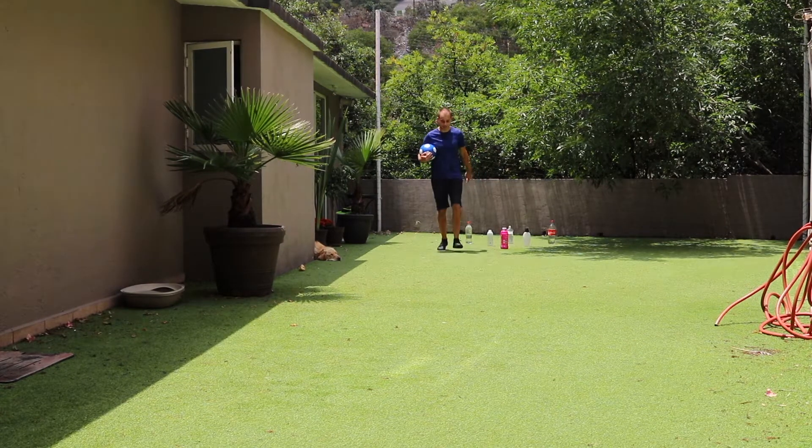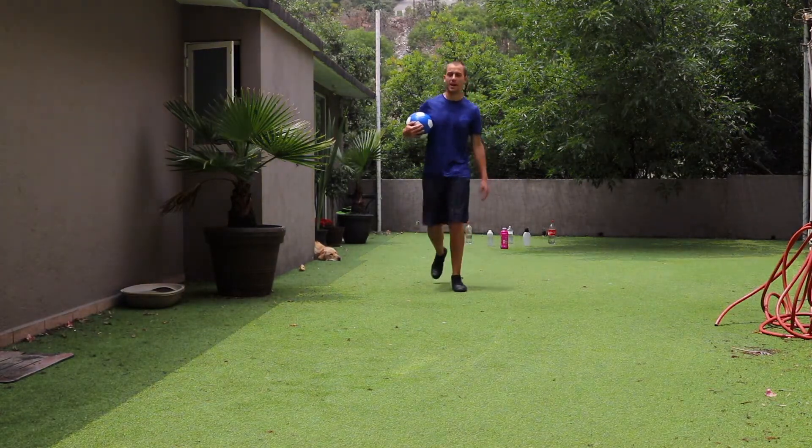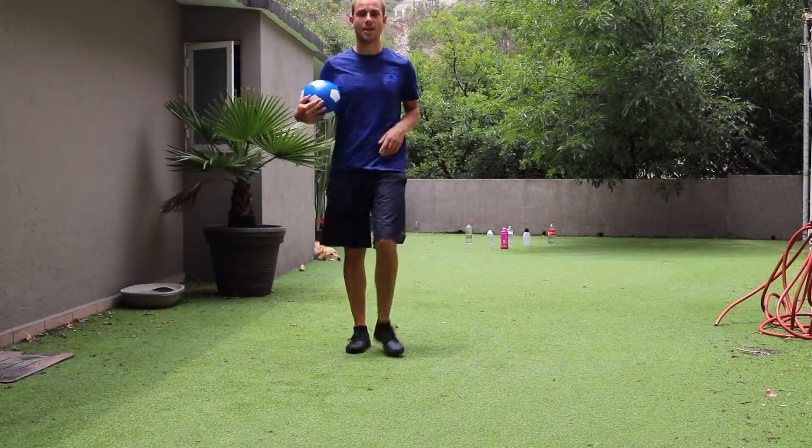I'm going to take ten steps. One, two, three, four, five, six, seven, eight, nine, ten.